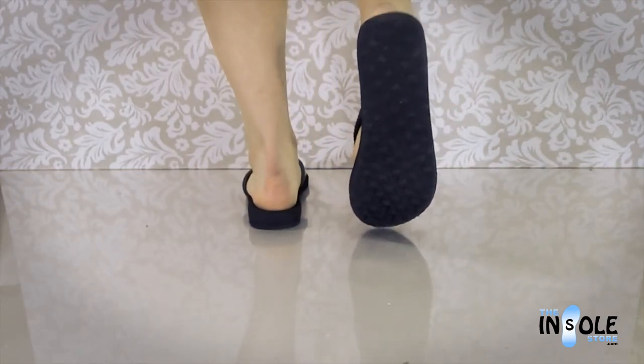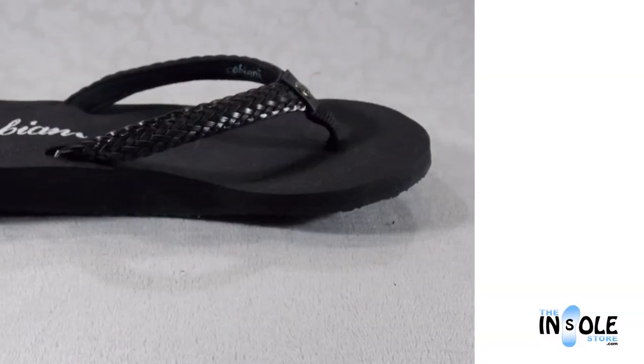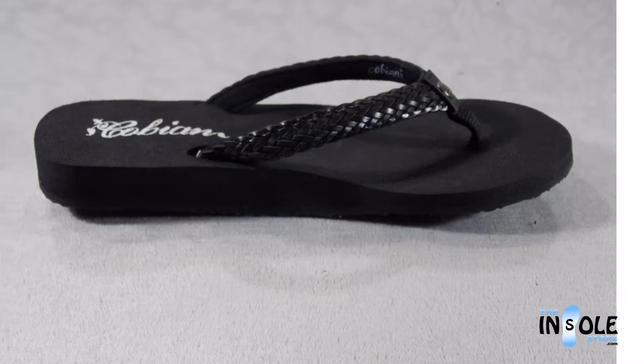These sandals offer full arch support and assist in proper foot alignment and aid in helping alleviate pain from common foot conditions, all in a fun and fashionable style.